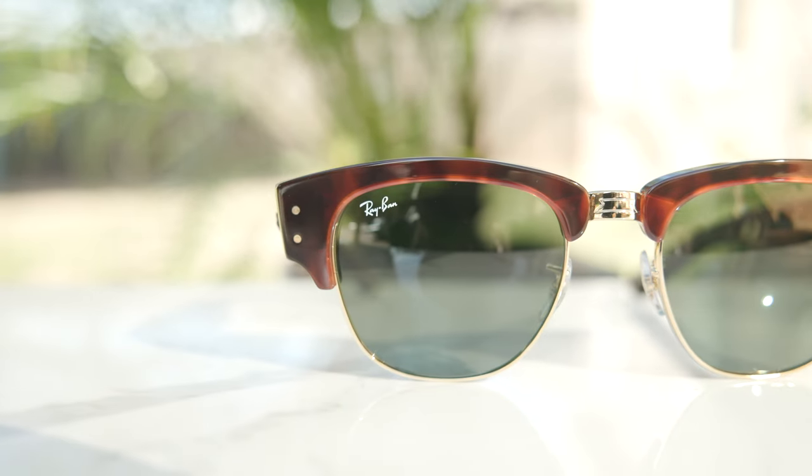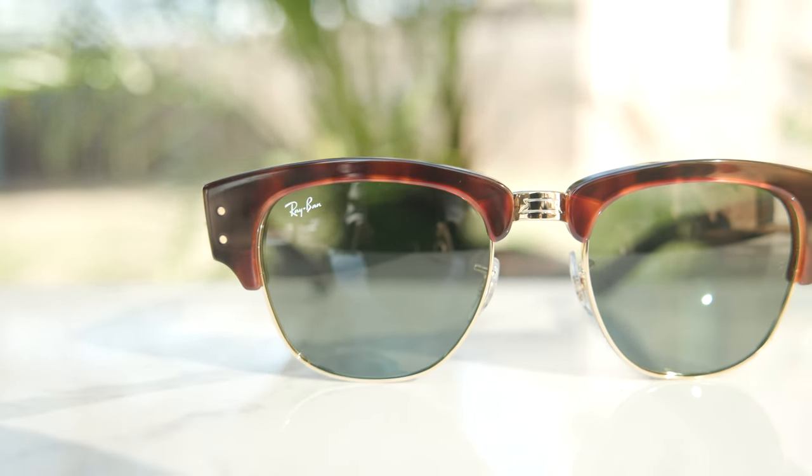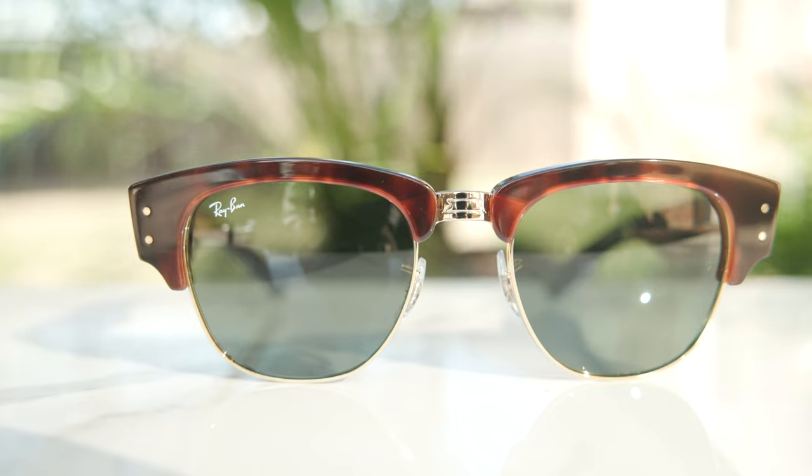Hey everyone, welcome back to Shade Review. In today's video, we are reviewing the Ray-Ban Mega Clubmaster sunglasses. These are the model RB0316.